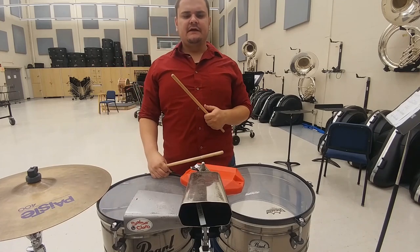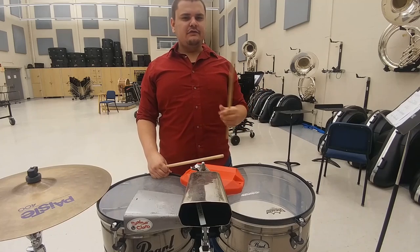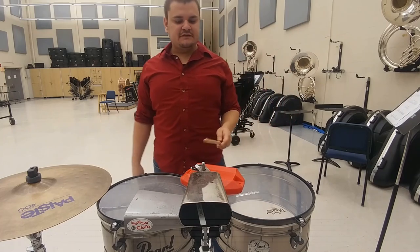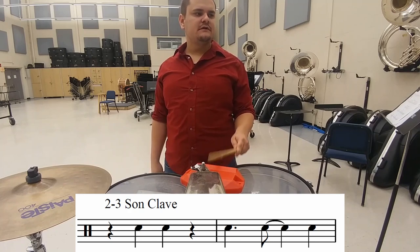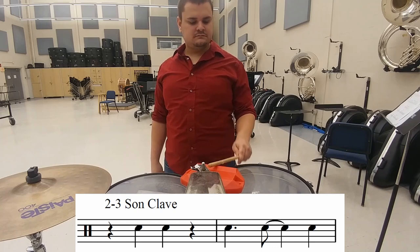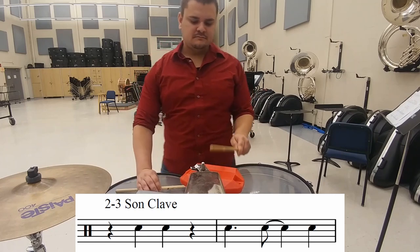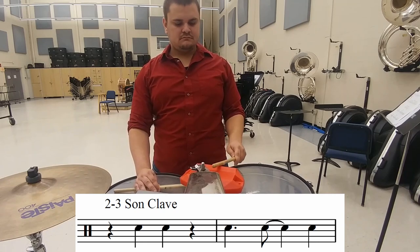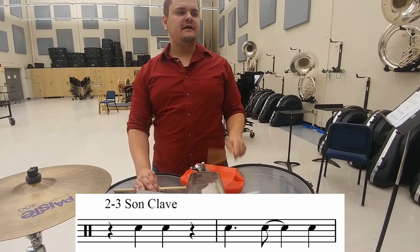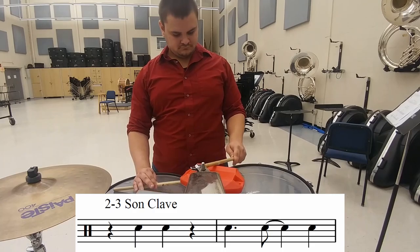Now we're going to talk about clave. More often than not, if you listen to contemporary or popular salsa charts, you're going to hear a 2-3 son clave. Against a steady beat, the 2-3 son clave goes like this — clap along.